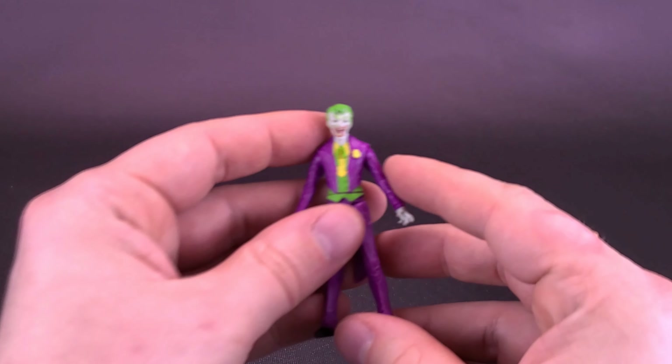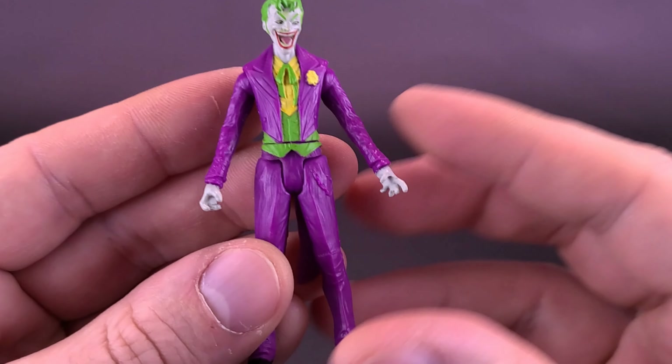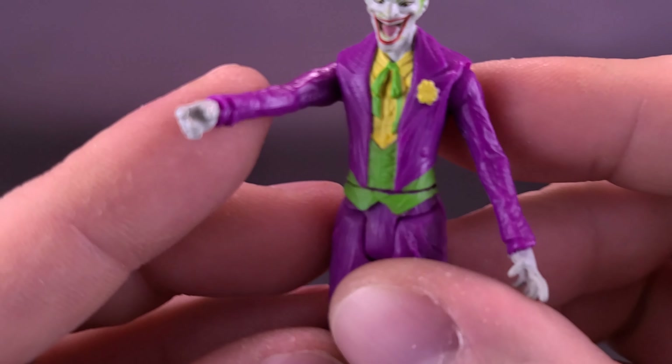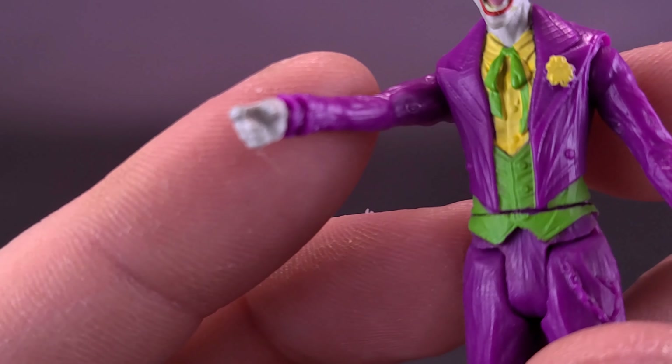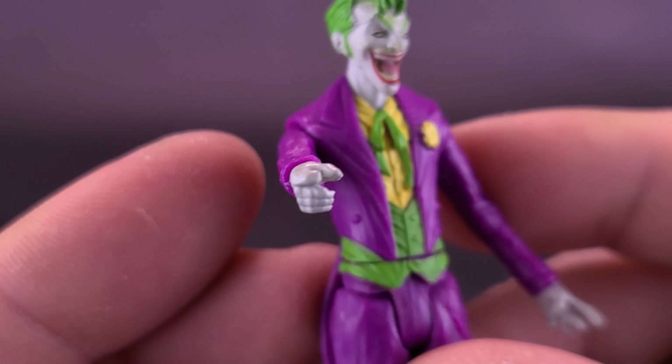Unfortunately, Joker doesn't come with any accessories to speak of. While he may tease the idea - he actually has a gripping hand that looks like it should be holding either a crowbar or perhaps a pistol - the figure unfortunately comes with neither.